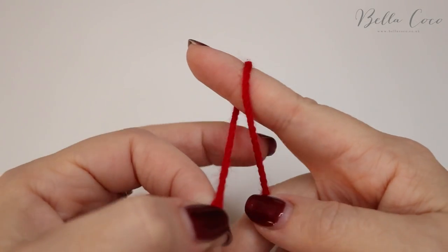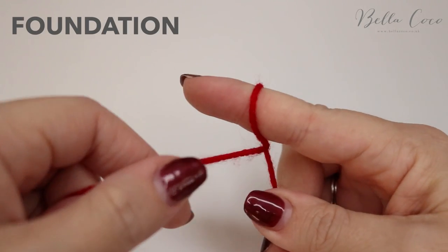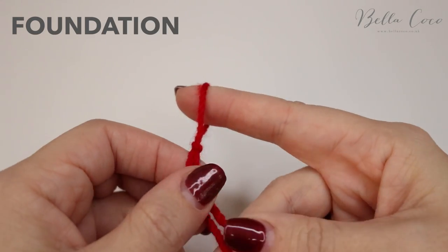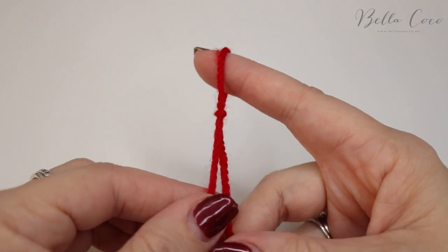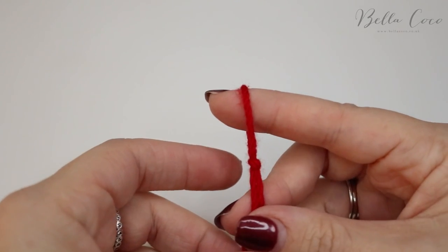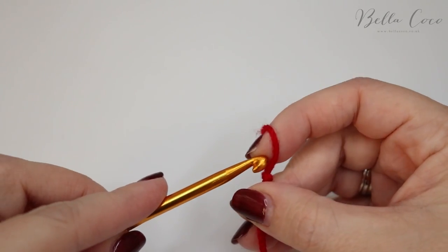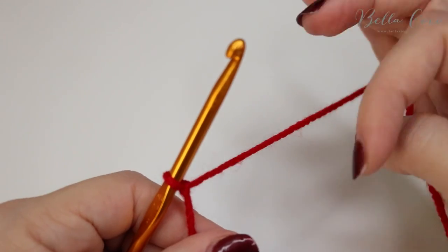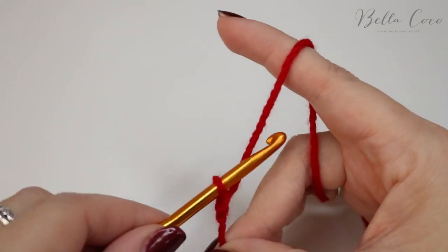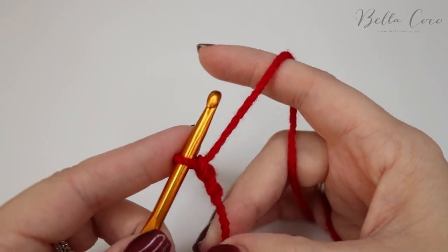Begin by creating your slip knot — you can do this whichever way you prefer. You're going to be sewing in this end, so leave a good few inches so that you can get your needle on there. Insert your hook and start by chaining two: yarn over pull through, yarn over pull through.